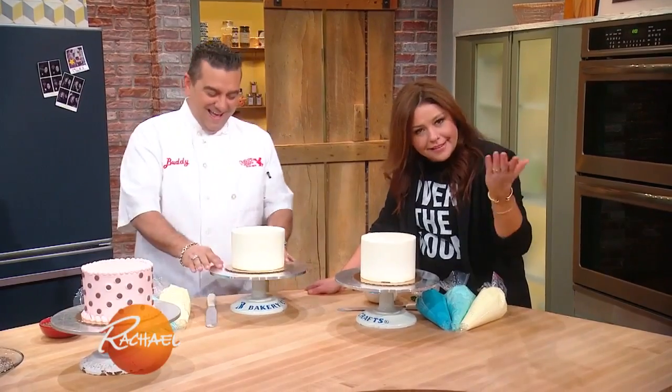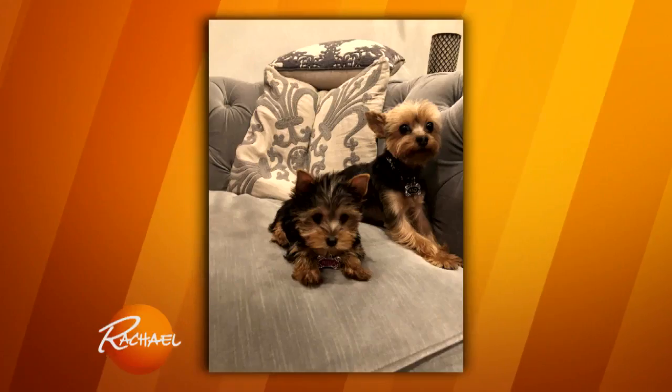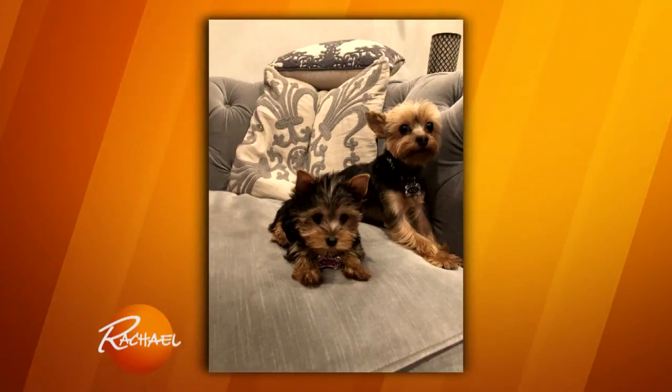This is the big equivalent of kicking a puppy. By the way, I got a new puppy. Oh, I know! I did, I'm so excited. What's the baby's name? Bella.